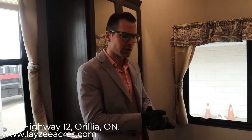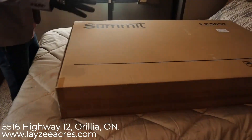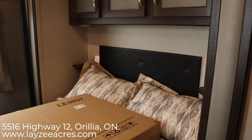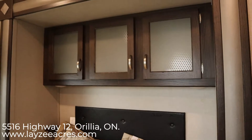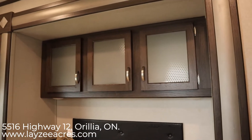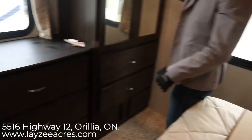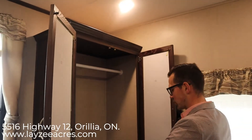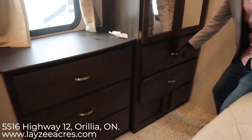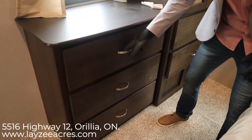Hey guys, we're inside the bedroom of the 40 MBNK. We're basically standing in the washroom looking towards the back of the unit. We have a nice big window at the back of the trailer, and a queen bed on a slide pulling off the floor. We have storage across the back above the bed, bedside tables on either side, a wardrobe with lots of hanging storage, and a couple of big drawers and three more drawers in our dresser.